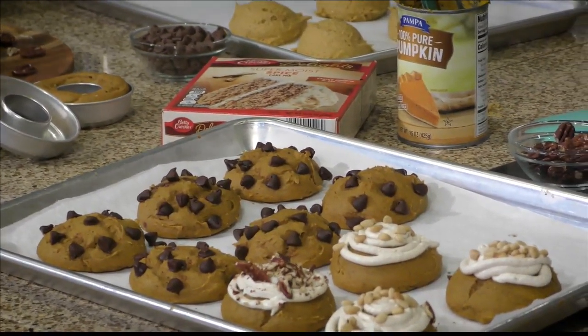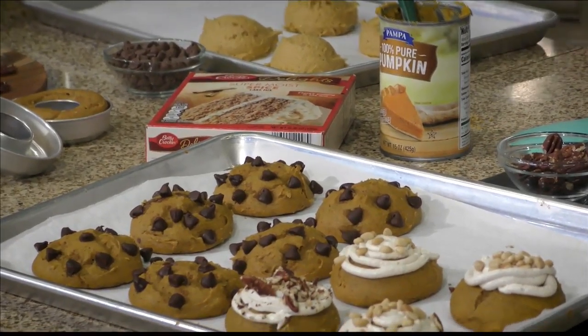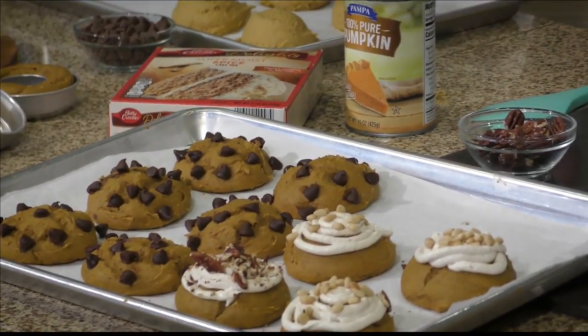So just a boxed cake mix — spiced, though. If you can't find spice, it's kind of hard to find around this time of year, just use a yellow boxed cake and add your own spices: nutmeg, pumpkin pie spice, whatever spice you like. And then one 15-ounce can of pumpkin puree, mix it together, and that's what you get.